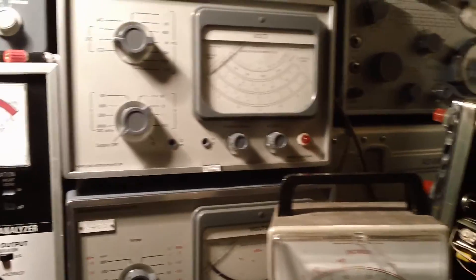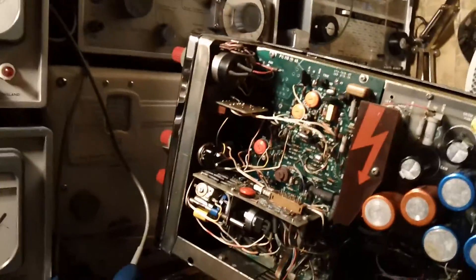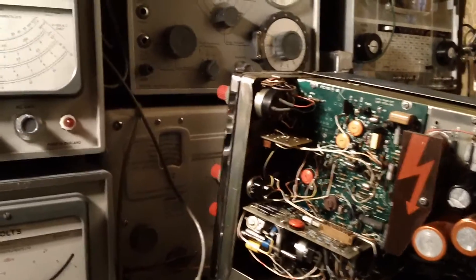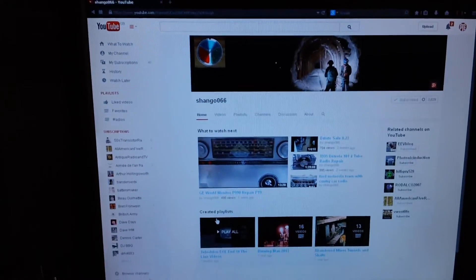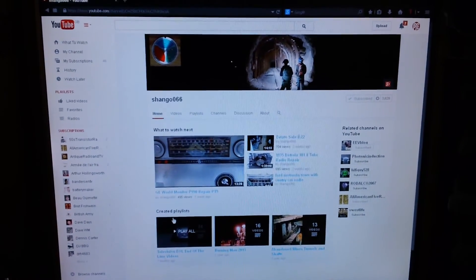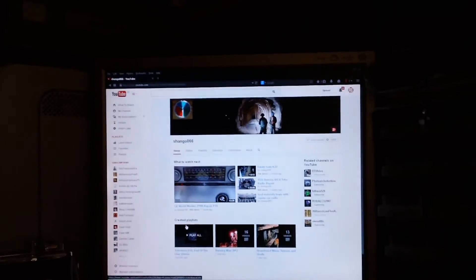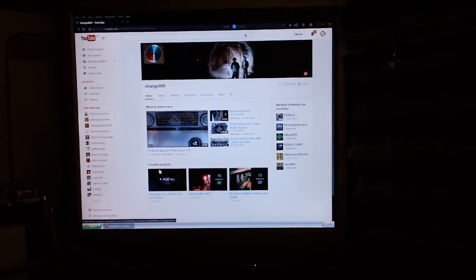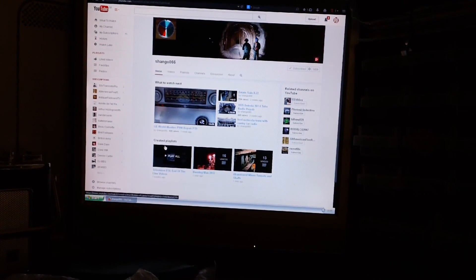Well, that's it from me — hope you've liked having another look around at some recent acquisitions. Just before I go — very pleased to see that Shango is back on YouTube after a few days and some confusion by the sound of it. Very good to see him back. Good to see you back, Shango.